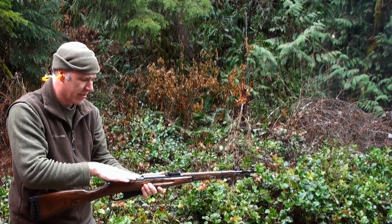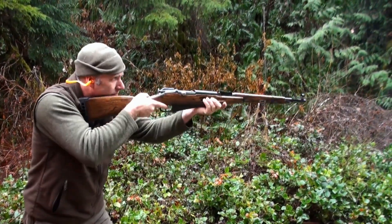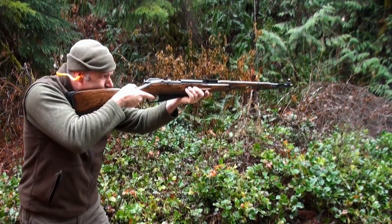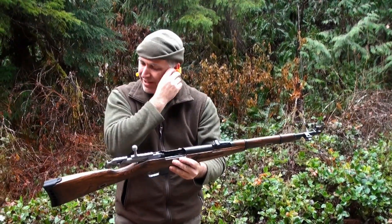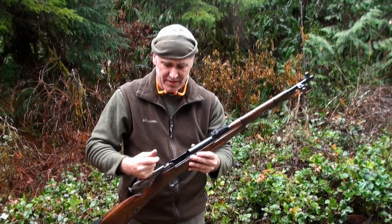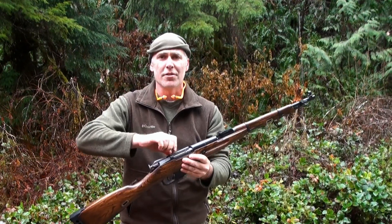Got just a little bit of hang-up still — I've got to work on that. I'm pretty sure it has to do with the extractor on the downward stroke. But overall, for 80 bucks, I don't think you can go wrong. Anybody should definitely have one of these in their collection. Beaters are beaters, but they're also shooters.